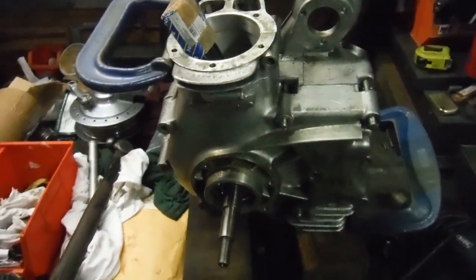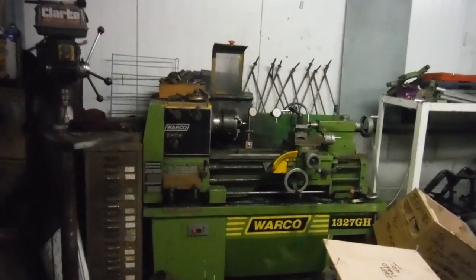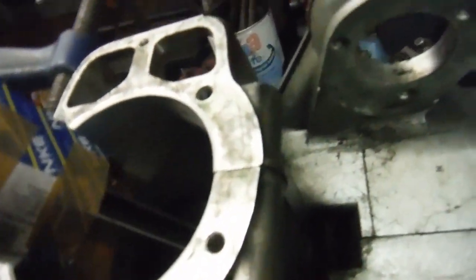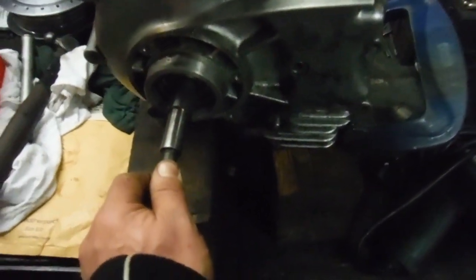We've already seen the crankshaft from this engine set up between centres in the lathe, checked for runout, which was overall about one and a half thousandths of an inch on the main shafts. It's spanned nicely, and now I've got it fitted for the first time in the crankcases with new main bearings. There's no centre gasket yet on the crankcases, and the cases are just clamped together with these G-clamps, but all the main bearings and spacers are present and correct. I'll just give it a spin — it spins nice and freely between finger and thumb.